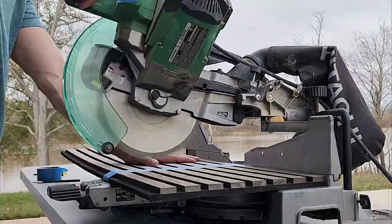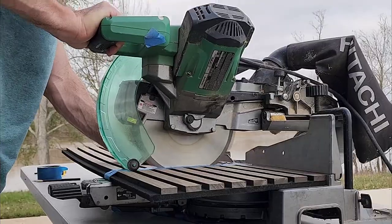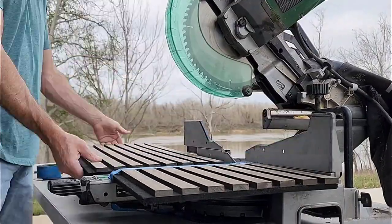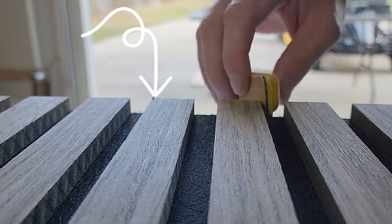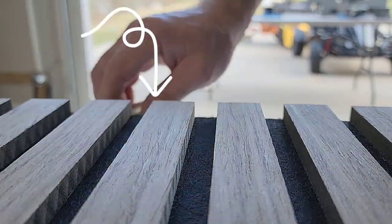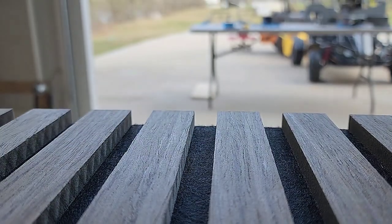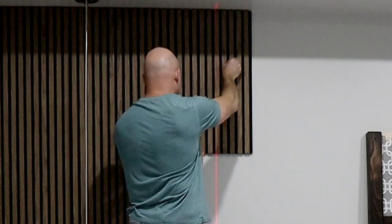I have a high tooth count on my blade and I'm going really slow because I do not want to chip the wood. I put some tape on there just to help. Here I'm just cleaning up the edges because they're going to be sitting against the ceiling, so if you had any kind of burr or anything like that you might see it.